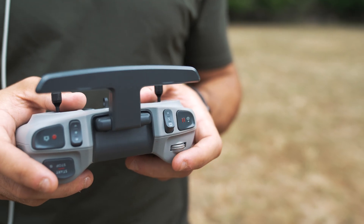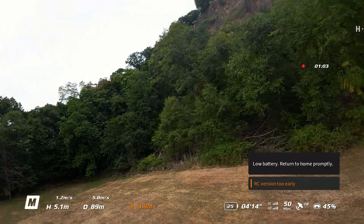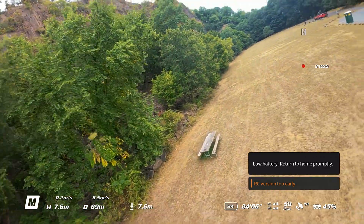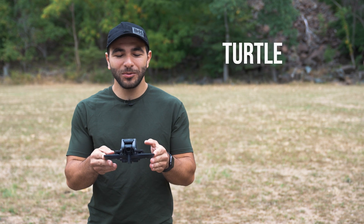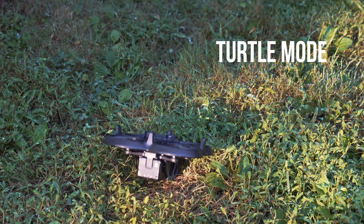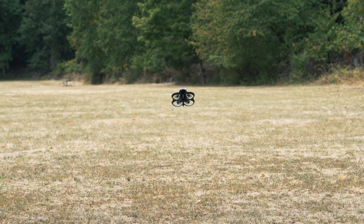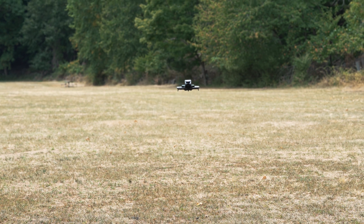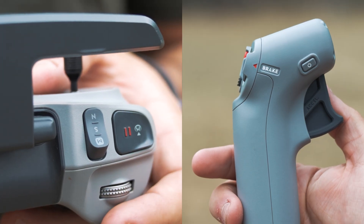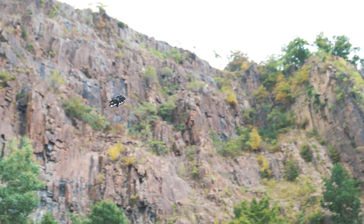Safety features of the DJI Avada include multiple return-to-home functions for both flying out of range and a low battery return to home. There's also turtle mode — should the drone fall on its back, it'll leap back into action so you can continue your flight. Another holdover from the first generation of DJI's FPV is the emergency brake function featured on both controllers, which will bring the drone to an immediate halt and hover so that you can reset and reorient.